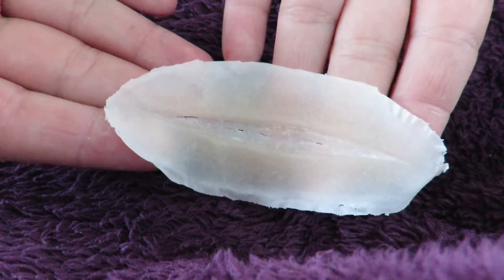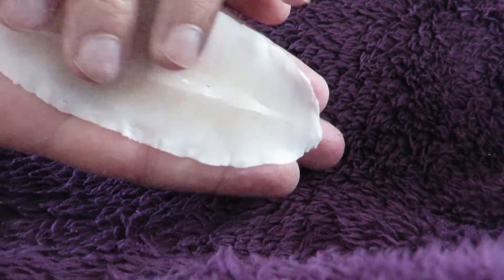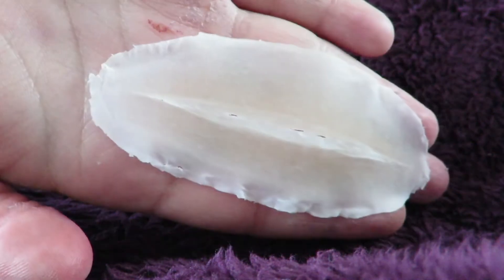So this is the prosthetic I'm going to be using. It's called the cut wrist prosthetic from Nimba Creations. I'll put the link for it in the description below.